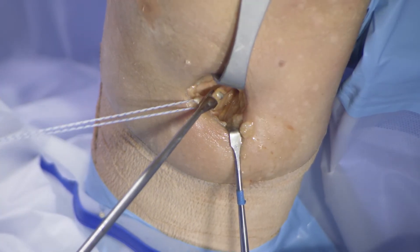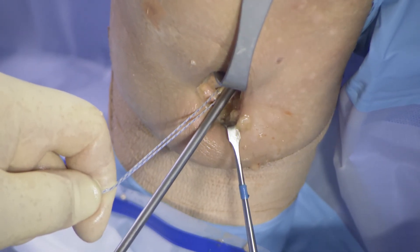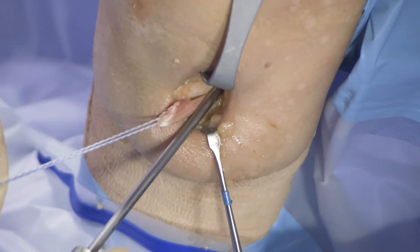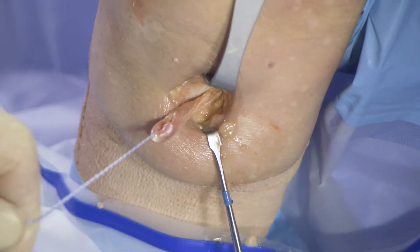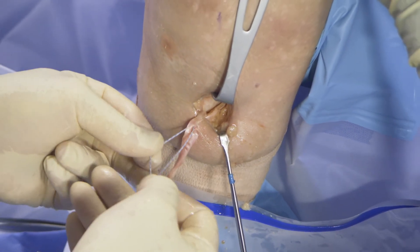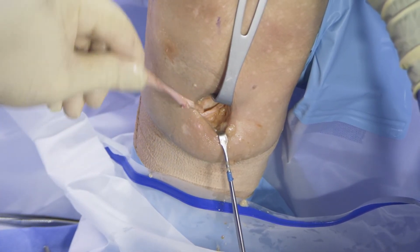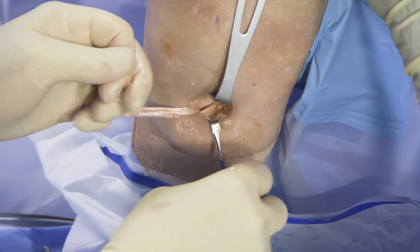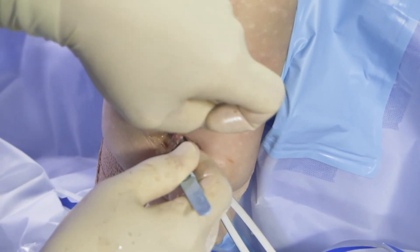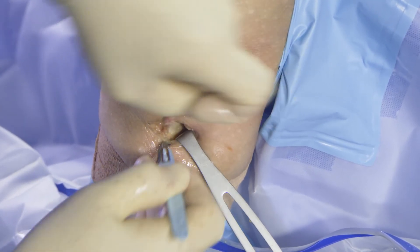This is an open-ended tendon stripper, leaving the attachment on the tibia, and it's slid up the tendon. It's very important not to force it. If you have to exert excessive pressure, you may exit the tendon prematurely, which is disappointing. Once the tendon is pulled out to the wound, we clean the muscular portions off of the tendon, then trace it back to its tibial attachment and remove it directly from the tibia.